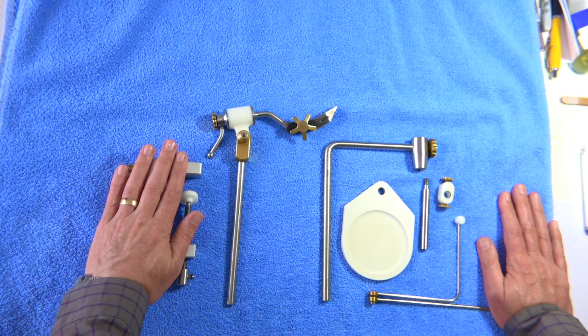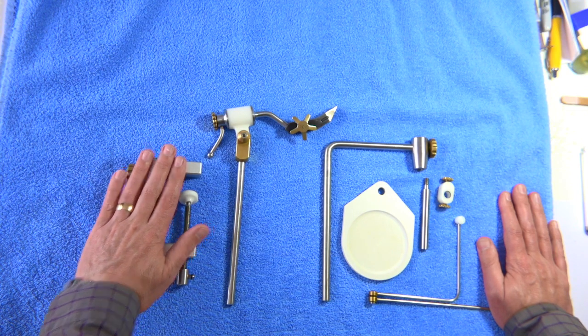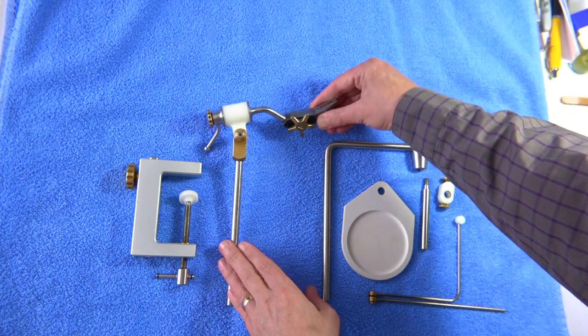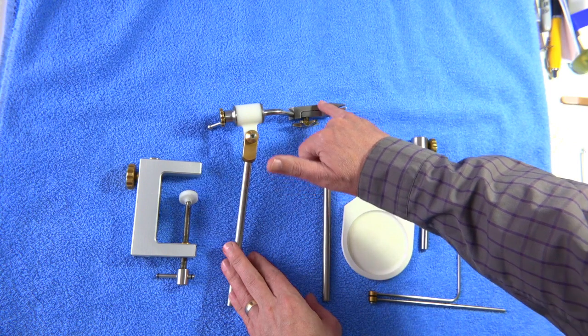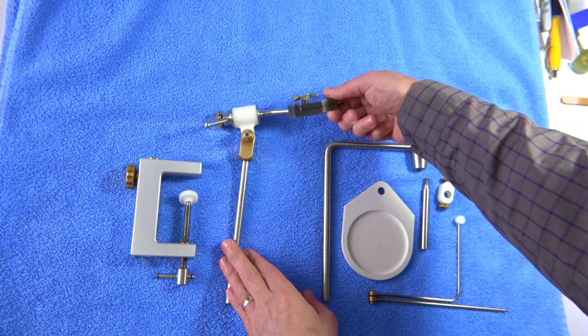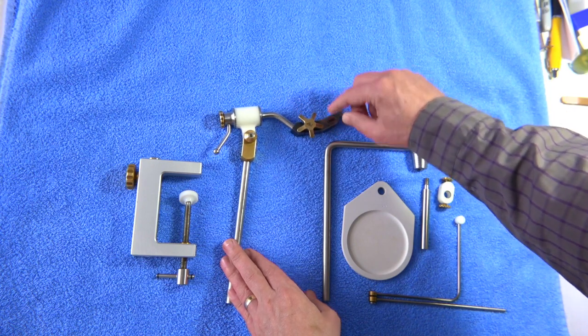I've had this vise for the guts of 20 years and I've tied thousands of flies on it. The only wear on the vise itself is basically the colour of the metal in the jaws, just where my fingers are. Originally it was black, even darker than that — that's the only difference.